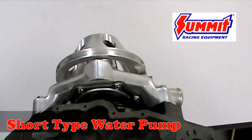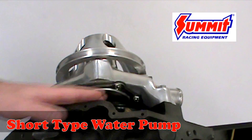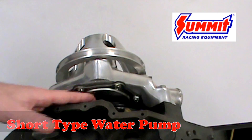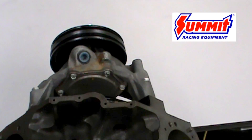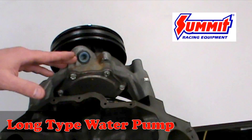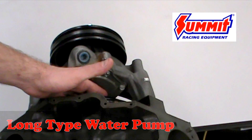There is another way that you can determine which version pump you have just by taking a visual inspection of the engine. You can see here how the gap in between the pump and the block is very narrow — this typically indicates that you have a short-type pump on your engine assembly. In comparison, on a long water pump application, there will be a much larger gap between the pump and the block assembly, to the extent that you can almost put your hand in between the two.